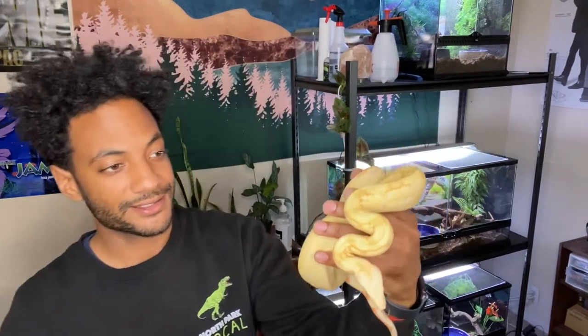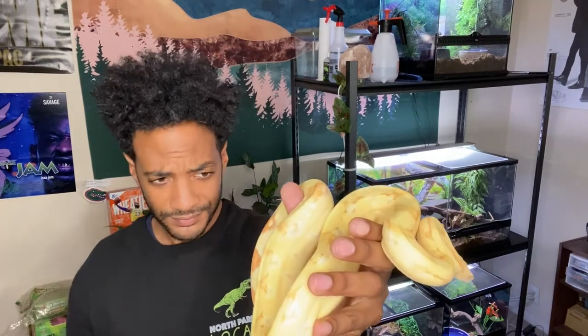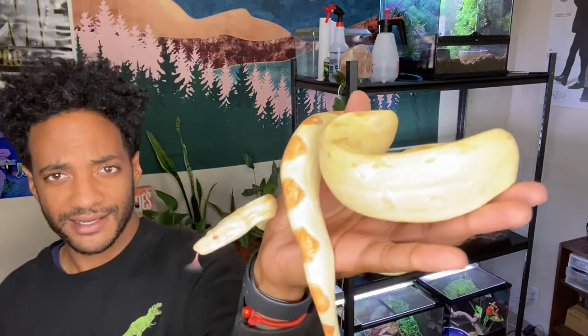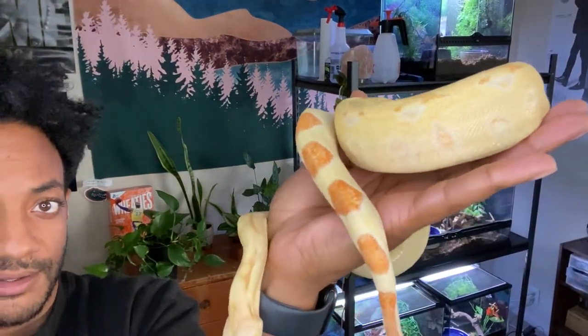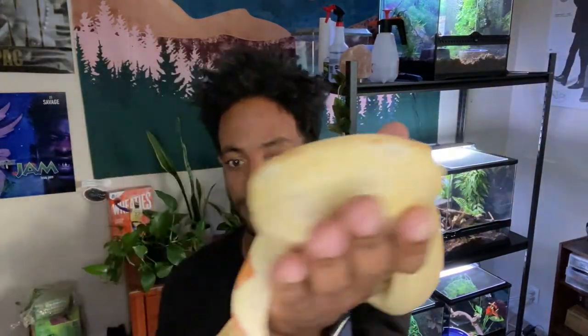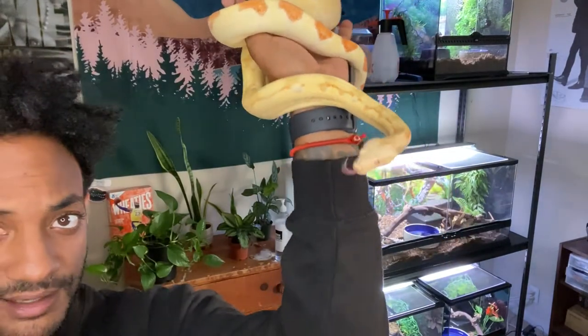This is my next snake — this is Kiki. She's also a boa constrictor, just like Bowie, but a little bit different. Her morph is what you call albino, but she also has what's called coral. Coral is when you get these really cool patterns on the side. You can see that pink hue on her sides goes all the way up to her face — even on the side of her face. So that's kind of what coral is.